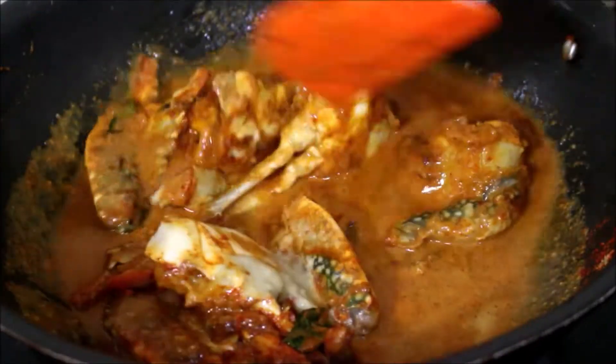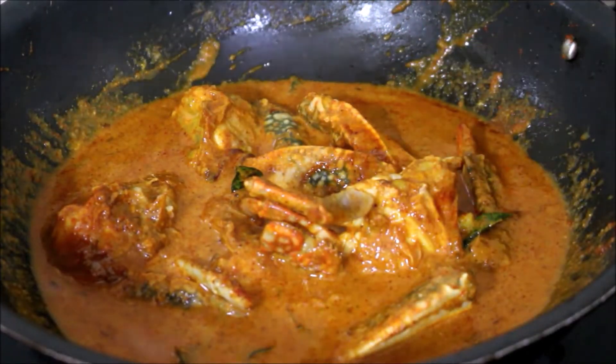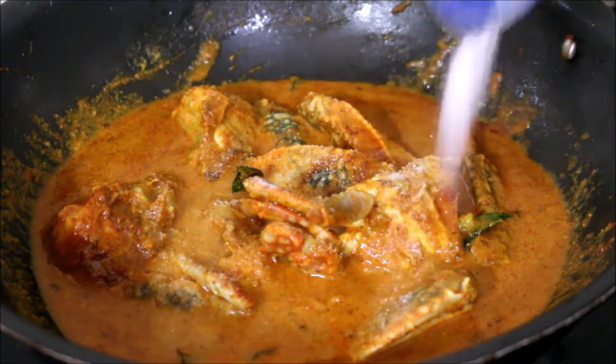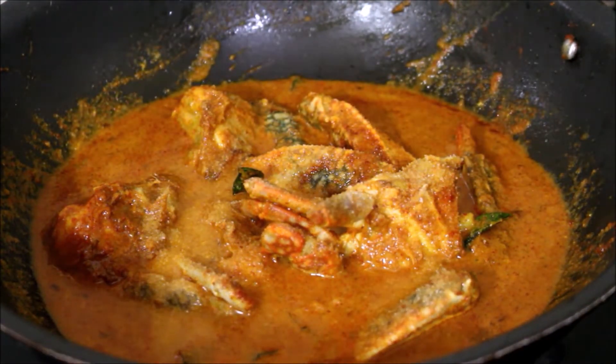Cover this and cook it on low to medium flame for five minutes. The crab has to cook all the way inside. Once it has cooked for five minutes, uncover it and cook for another ten minutes. Check and add salt, give it a stir, then cover and cook for five minutes.